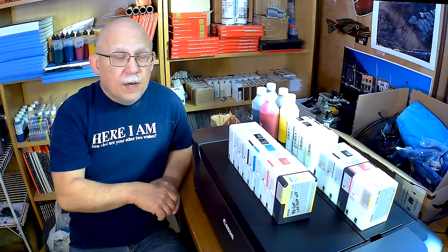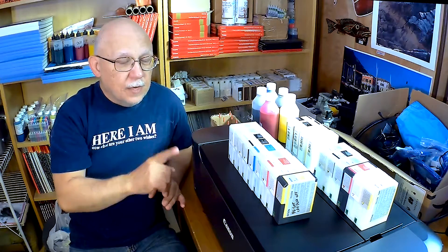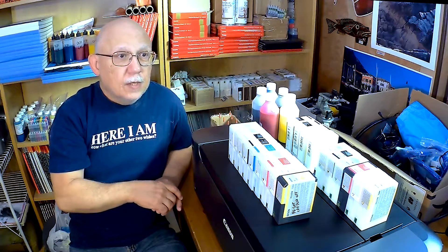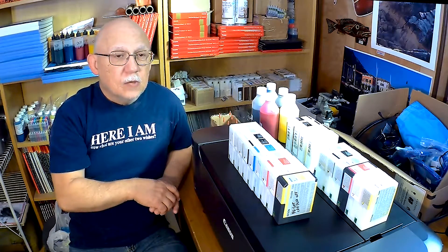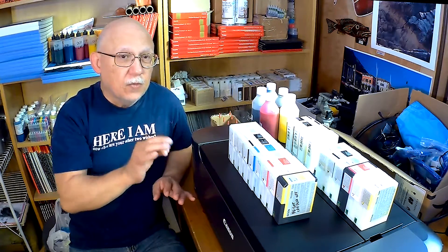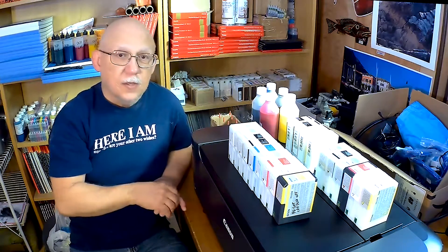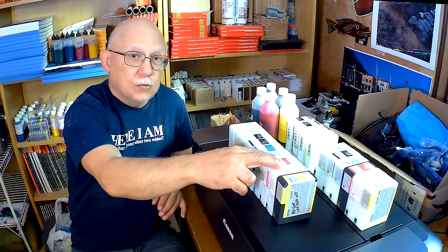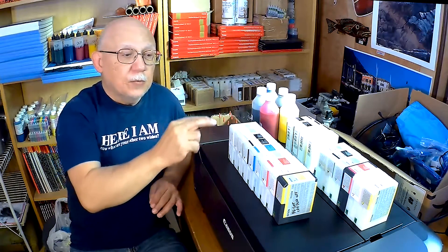Please let me know what you think. Please do not send anything yet until this weekend — let's say starting Sunday. Today is the 20th of April, so let's say the 24th of April will begin the contest. And remember, if you have a 3880 please indicate that, because I will just replace these two carts with two Vivid Magenta and Light Vivid Magenta carts. For the 3800, please indicate that as well, and I will then provide the winner with this complete set. Just tell me which printer you own and we'll be good to go.